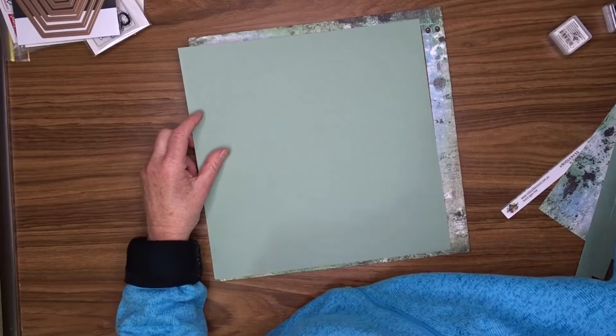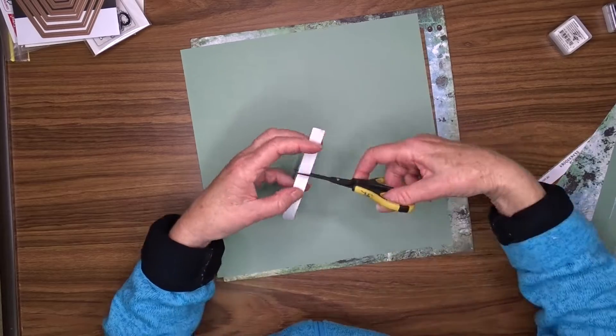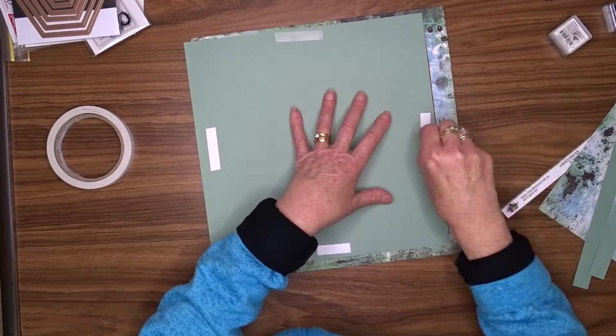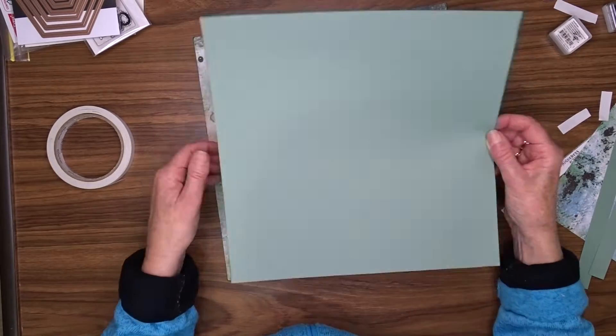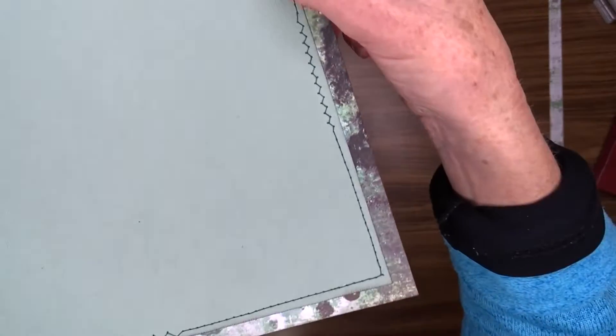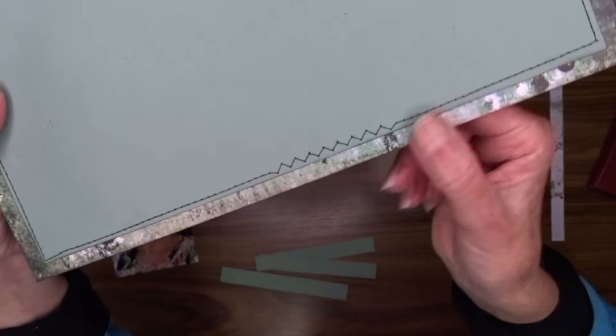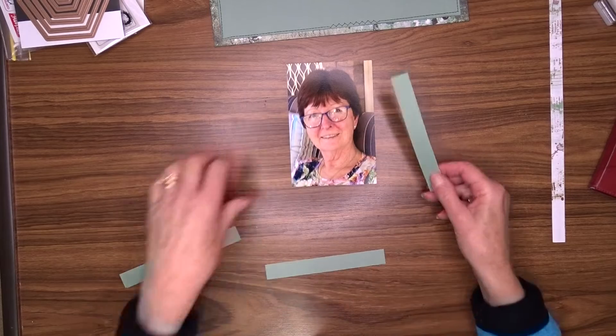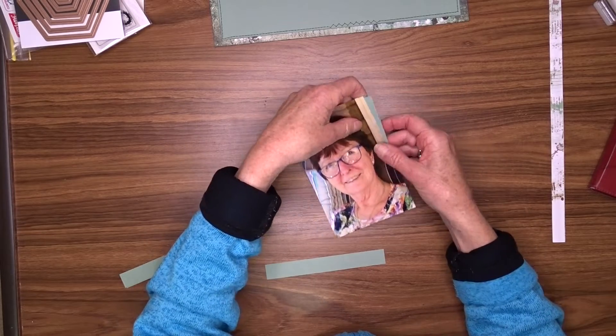I'm going to use four small pieces of double-sided tape to hold the plain cardstock in position on top of that patterned paper, because I'm actually going to sew around the edge of this to attach them both together.